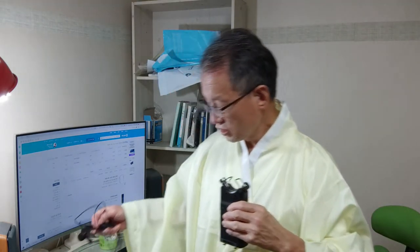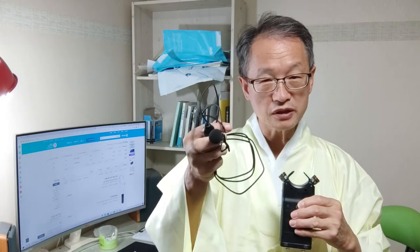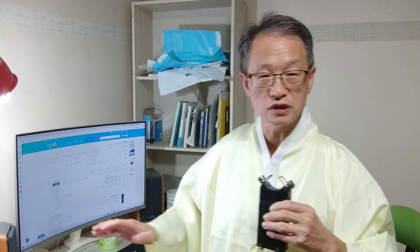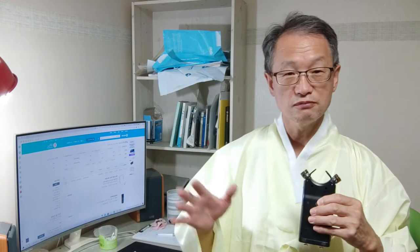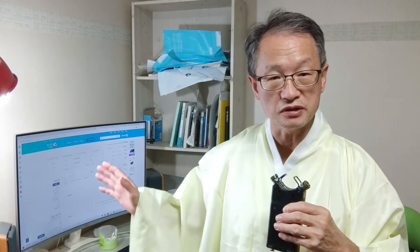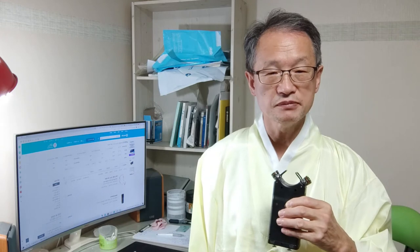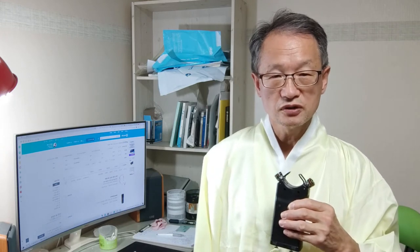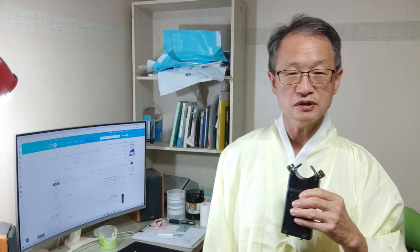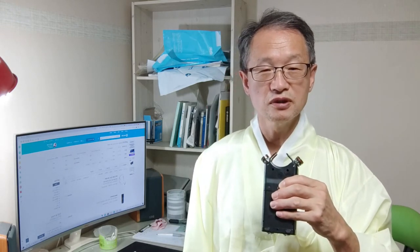전원이 통하는 핀 마이크 선이 이렇게 옷깃에 축 늘어지면서 도포 자락에 자꾸 스치는 겁니다. 사람이 이렇게 움직이면서 말하니까 양쪽에 제스처를 쓰면서 얘기를 하니까 핀 마이크 선이 스치는 게 잡음이 되더라고요. 그래서 여태까지 녹화에서 올린 거, 핀 마이크를 달고 올린 그거를 한번 들어보십시오. 옷깃에 핀 마이크 선이 스쳐서 생기는 잡음이 납니다. 그래서 이번에는 핀 마이크를 사용을 안 하고 이 녹음기를 들고서 녹화를 한 겁니다.